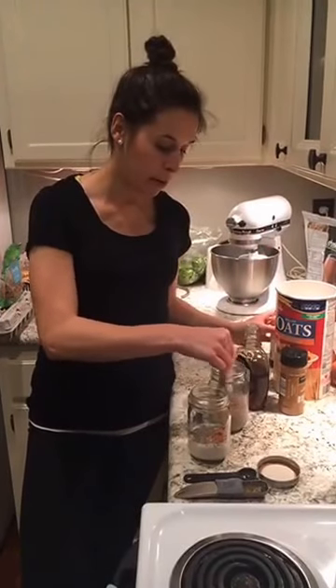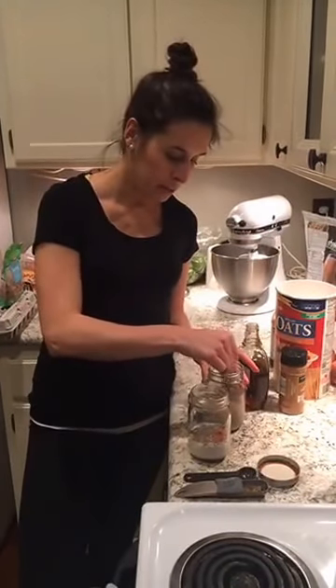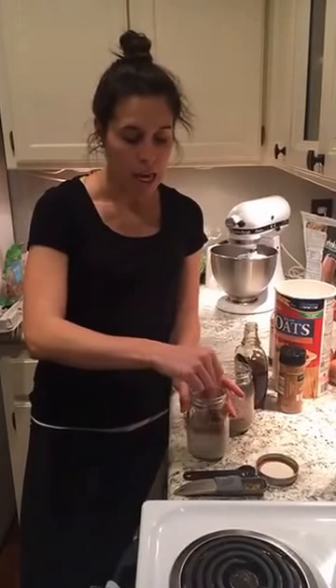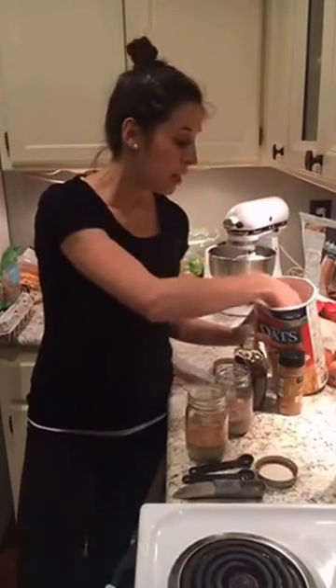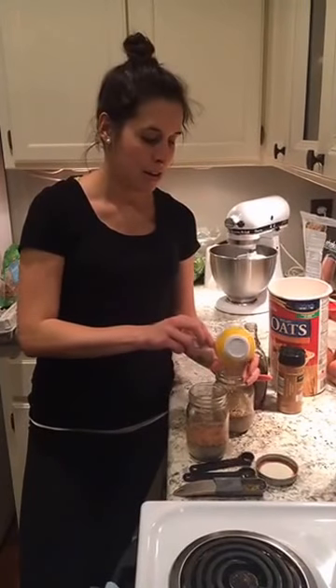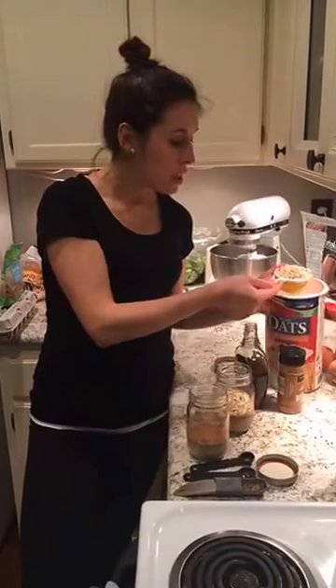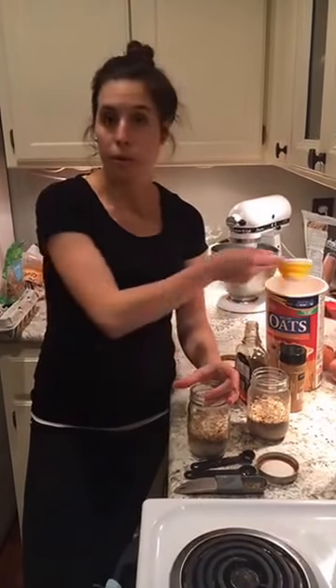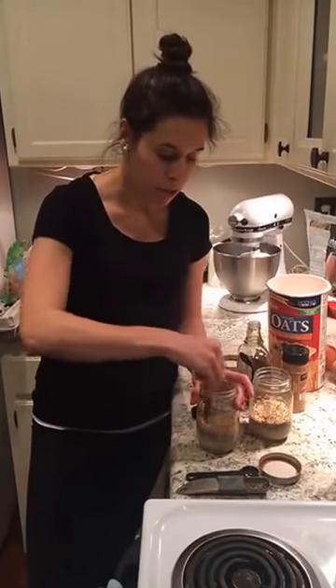I'm just going to stir this up real quick. It's not always the most pretty but it sure is tasty. I don't add the fruit in the evening because it gets too soft — I like my fruit fresh. So I'll add the fresh blueberries and peaches on top in the morning. Now we've got the almond milk, chia seeds, maple syrup, cinnamon, and vanilla, and now I'm adding the last ingredient: half a cup of oats. This is a serving for two so I don't have to plan breakfast in the morning. I usually pair this with two hard-boiled eggs for added protein.